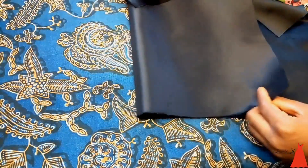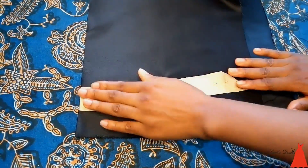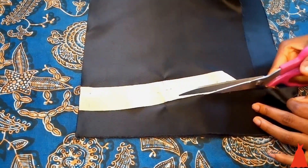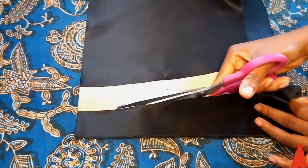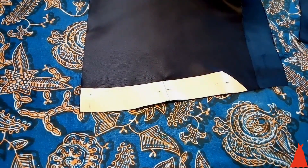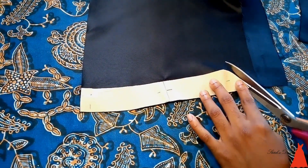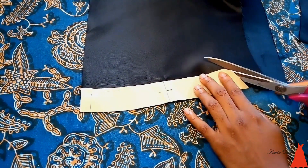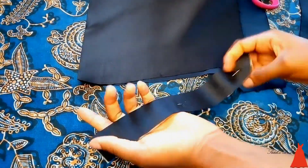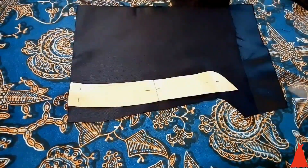To cut out my collar I took my fabric, laid the pattern on it, and with my scissors I cut out the first piece on a fold. Then I cut out the second piece as well.